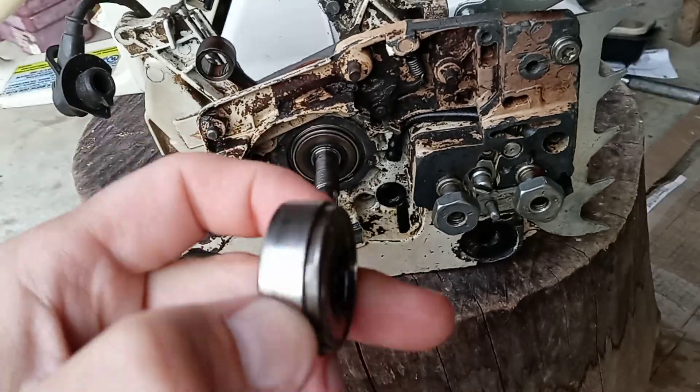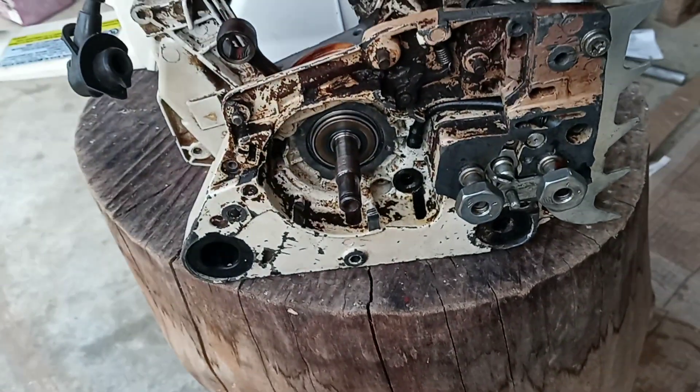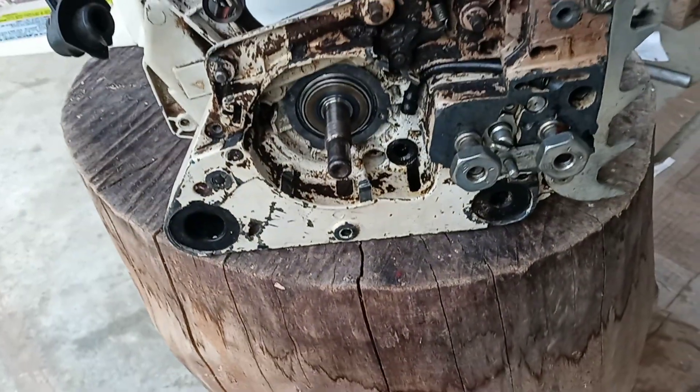If you know how long these have been around — they've been around a long time, lasted a long time. Both bearings are made in Germany, as is most of this saw.